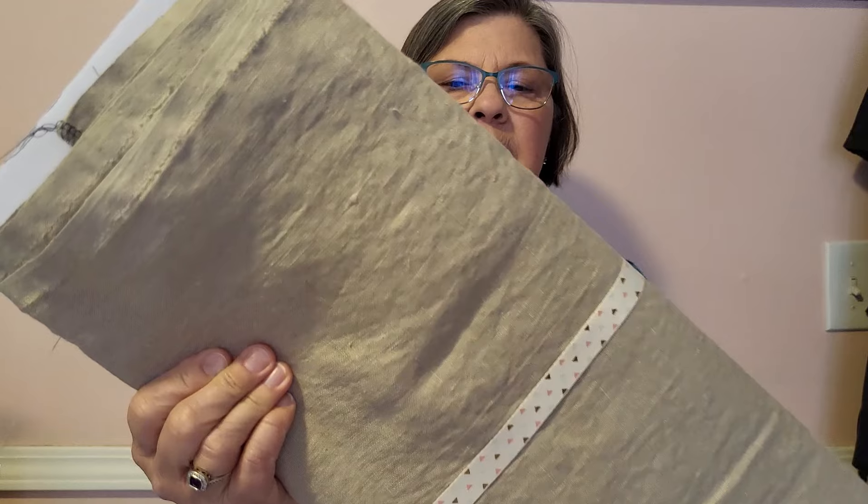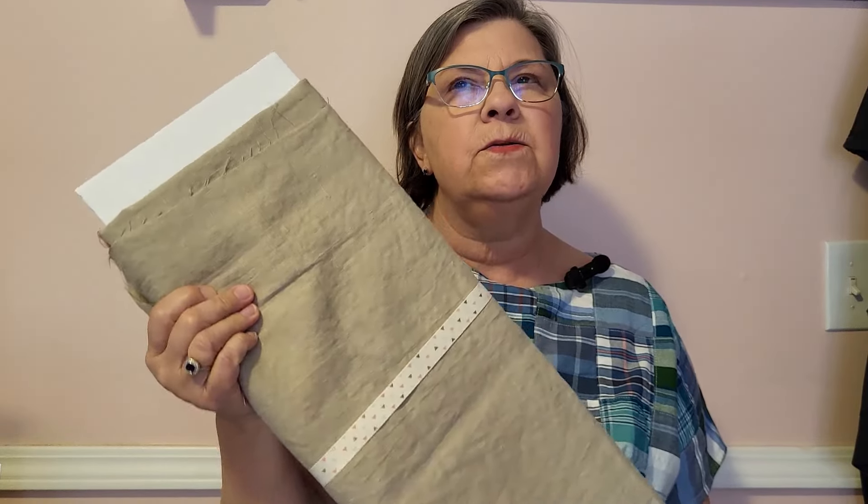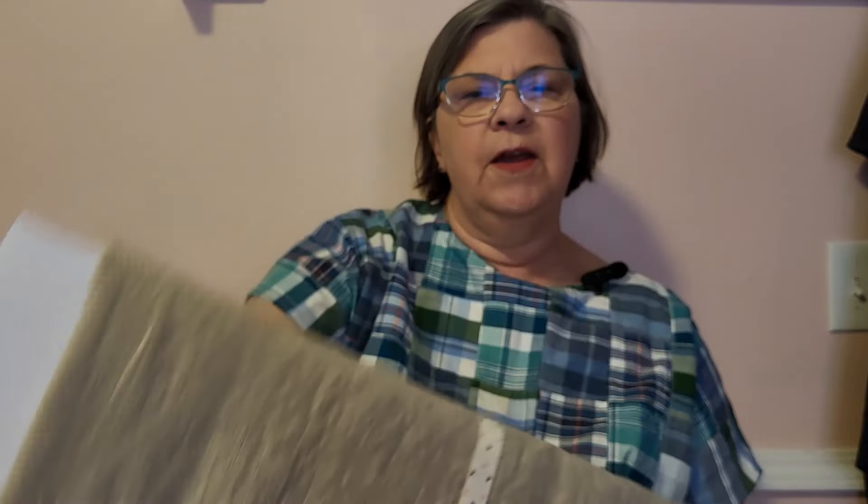Next on my to-do list is to make some shorts because it is getting warmer — today it's 80 degrees and I'm going to need some shorts for the beach. I have this khaki colored linen left over from another project and I think that'll make a nice pair of shorts. I'm thinking I'll use the Allegra shorts from Love Notions because those usually fit me fairly well, or I may use the Arden pants pattern and make them into shorts. This is just a linen fabric that I got from fabricstore.com.